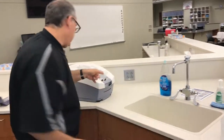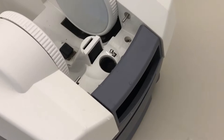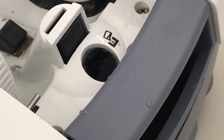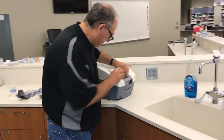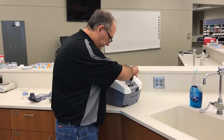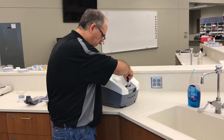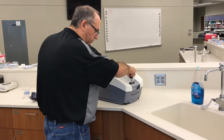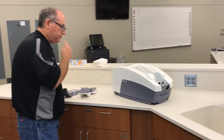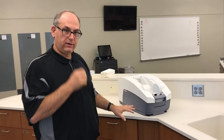Now you can see the water is all the way to the very top. I'm going to take the screw and put it back in, then tighten it up. You want to make sure it's tight but don't over-tighten or you could damage those threads. That's really all the maintenance required as far as getting water in and out of the device.